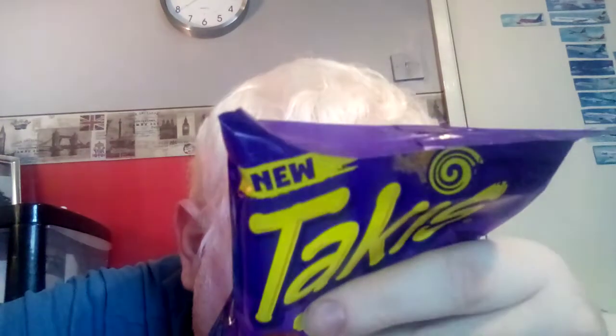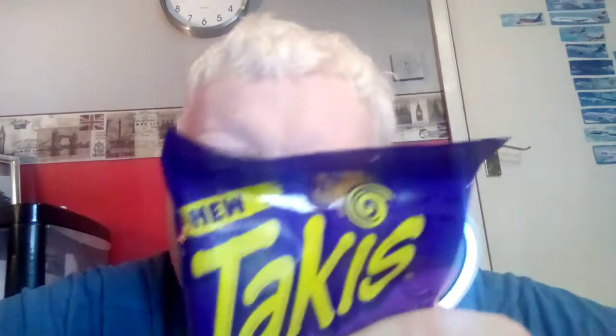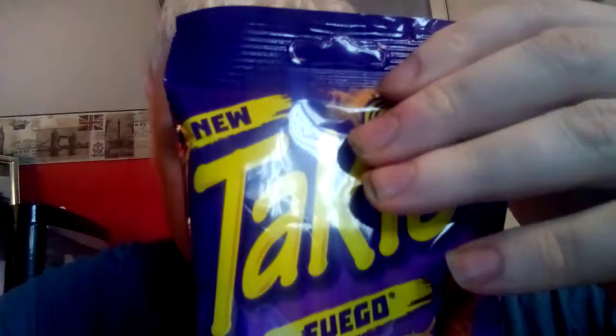55 grams. I don't think there's anything notable I can gather from the ingredients. Without further ado, I think it's time to get these open. As this is going to be my last food review for a long time, I'm going to try and enjoy this if I can. So let's get a couple out.